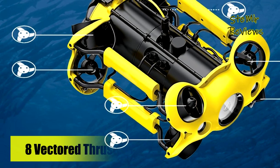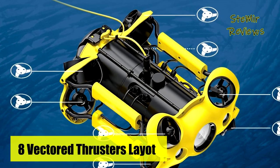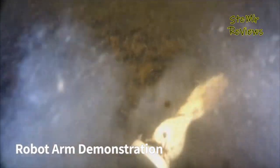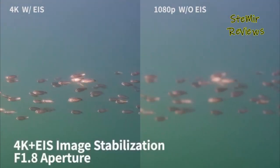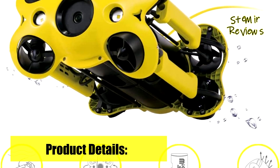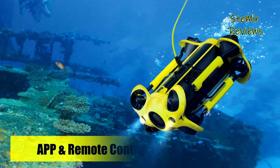The Chasing M2 supports multiple mountings such as a mechanical arm, GoPro, external LED light, and laser caliper. The maximum mounting capacity is 1.5 kilograms, meeting the requirements of multi-scenario applications. It features a built-in 64GB pluggable memory card, downloadable anytime and anywhere, and supports memory cards up to 512GB.